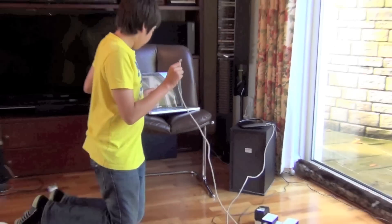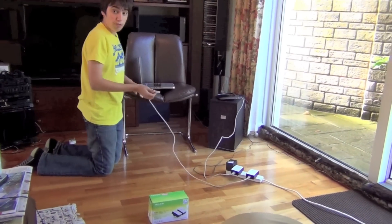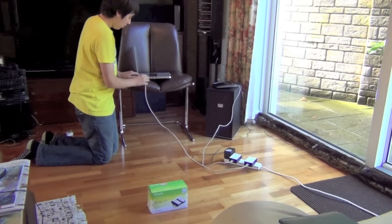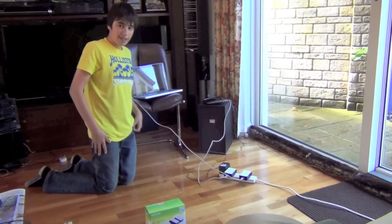Now you plug this into your computer's Ethernet port. It works for both Mac and PC. All simple — now you're set up and ready to go. Good luck.